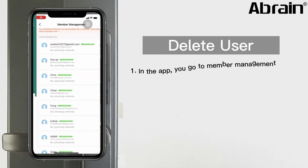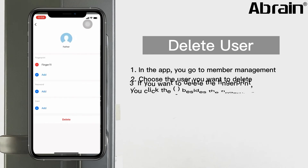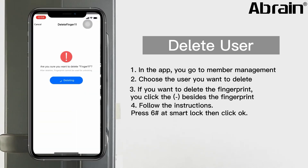In the app, go to Member Management. Choose the user you want to delete. If you want to delete a fingerprint, click the minus beside the fingerprint. Follow the instruction and press 6H at the smart lock. Then click OK.